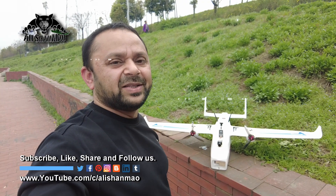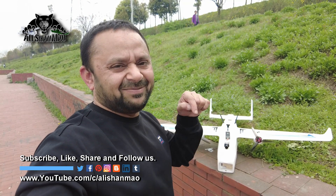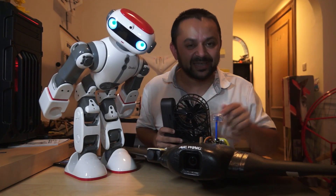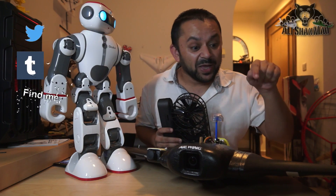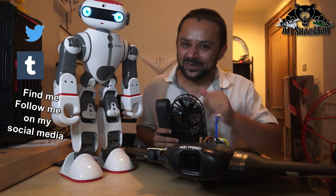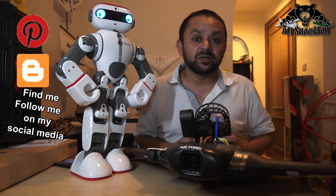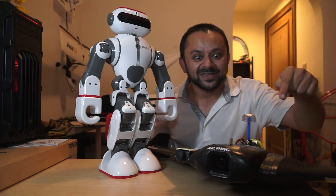So stay tuned for next videos coming very soon on my channel. Don't forget to subscribe and give this video a big like — you know what to do, hit that like button. While you're at it, also hit the subscribe button. Thank you very much for all your support towards my work. I post regular and fresh content on my channel just for you.